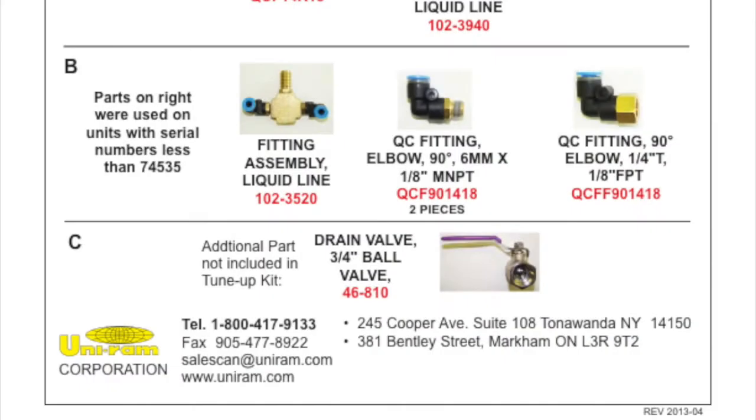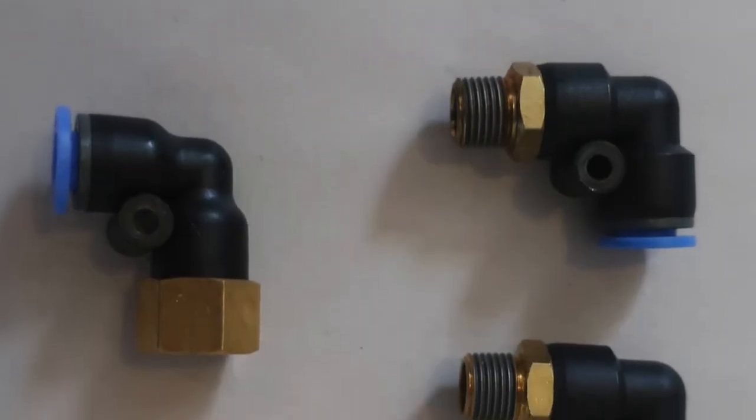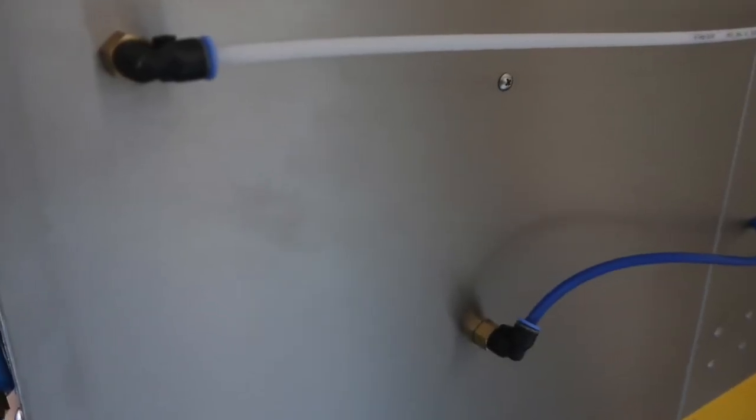There are four more fittings included in the kit. These fittings are designed for units with serial numbers lower than 74535. If you have a model newer than that, you may find these quick connect fittings useful for replacement parts in the future.